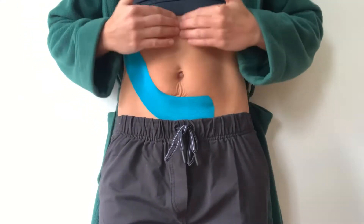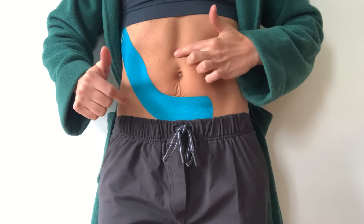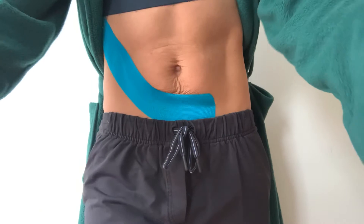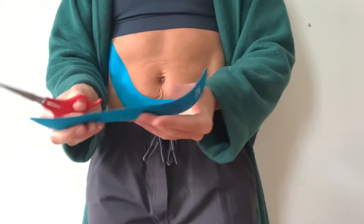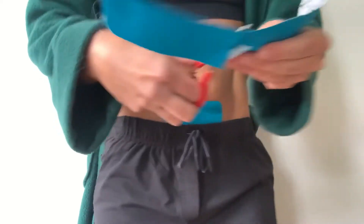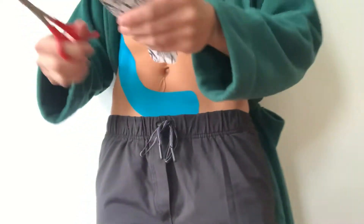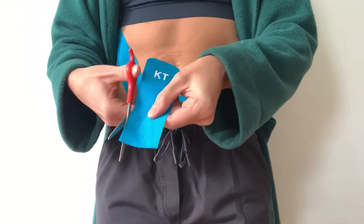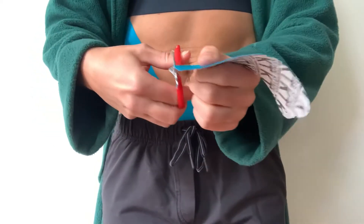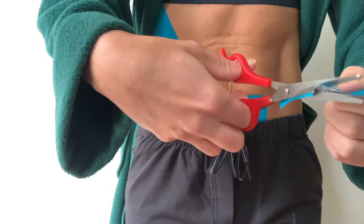If you have an area of the abdominals that feels more vulnerable, or you're having pain in the side abdominal wall, you can take one of your strips, cut it in half, and round the edges with scissors — that's just so it doesn't catch on your clothing.